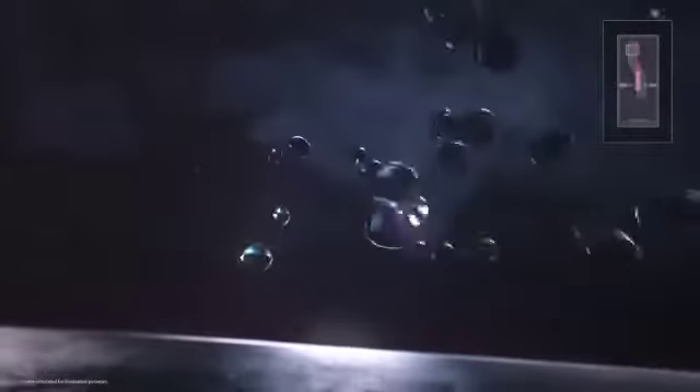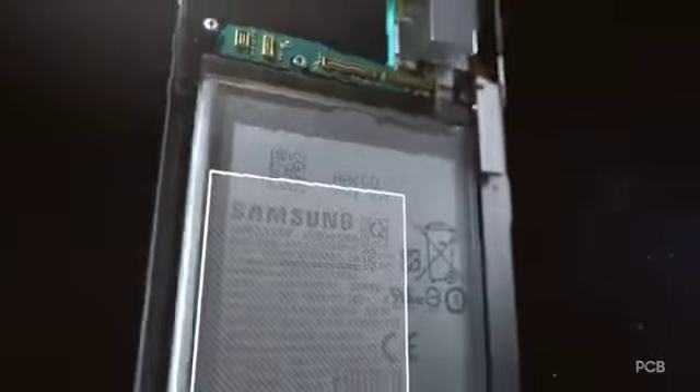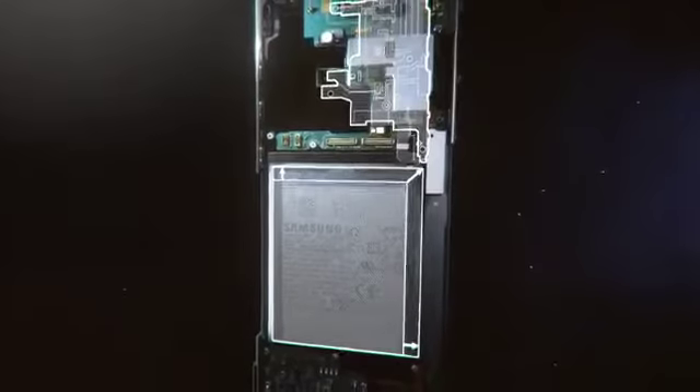The vapor chamber, or VC, acts as a powerful thermal spreader. In the past, the VC rested on the PCB, but as smartphone batteries became bigger, the PCB got smaller, so our engineers had to find a different location for the VC to maximize heat diffusion.